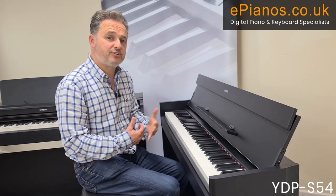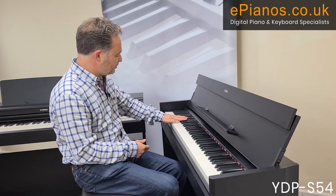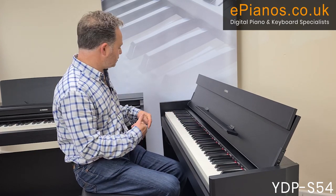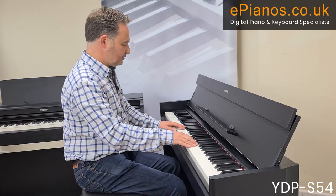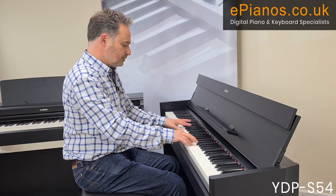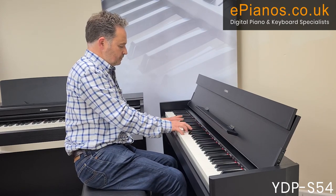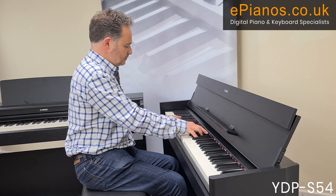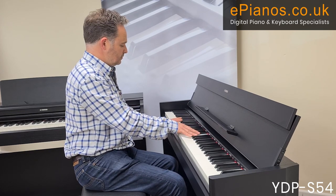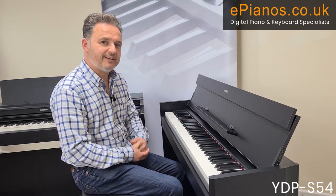One great benefit of this series is that you can mix two voices together. For example, to combine piano with strings, you hold down the corresponding keys — the C and the A note together — and that gives you piano and strings simultaneously. You can create any combination of two voices, which encourages playing different types of music and getting different effects.